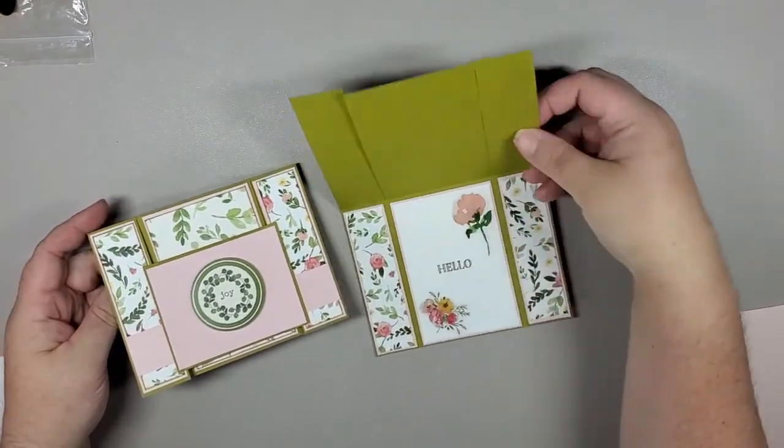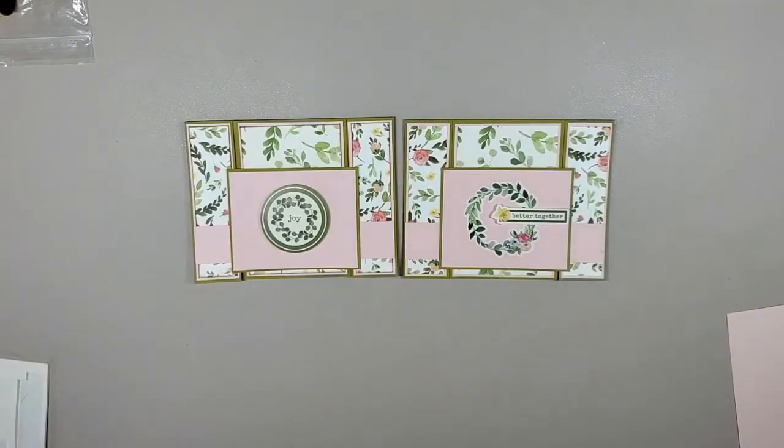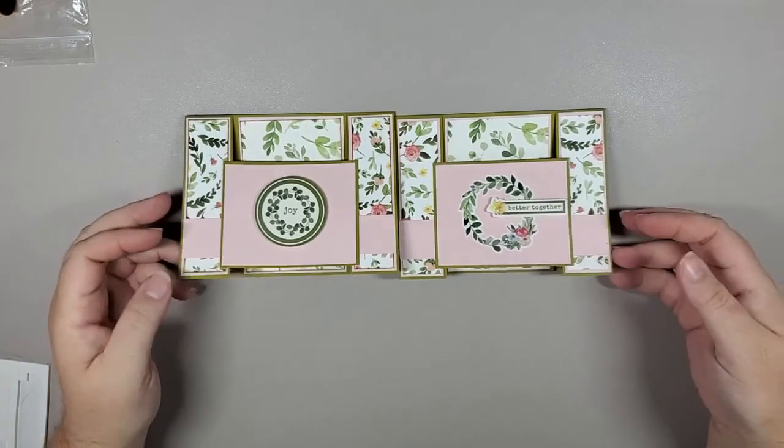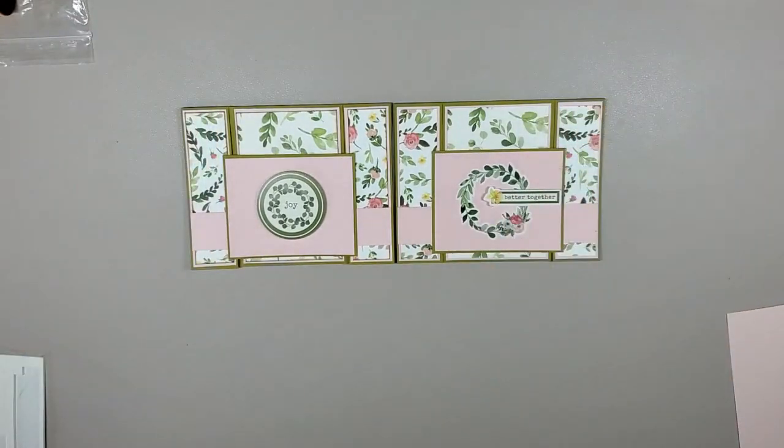So there you have it — here is the double panel bridge card. Beautiful! Using the Cartabella Spring Market paper — really an awesome card. It can certainly be used for any number of occasions. I want to thank you for stopping by and joining me for this wonderful tutorial. I look forward to seeing you again next time. Don't forget to hit subscribe and press like. Thank you so much, have a great day, bye!